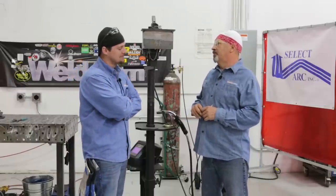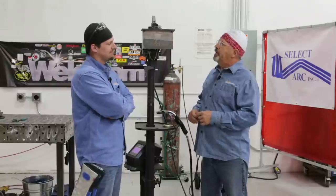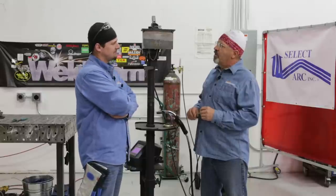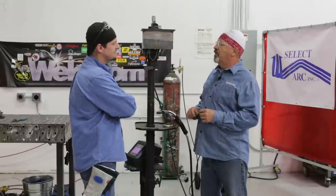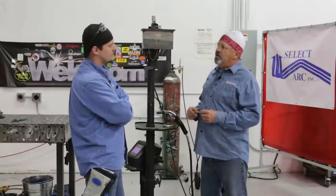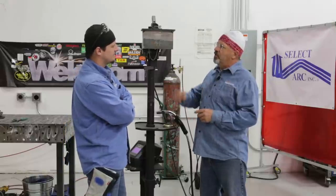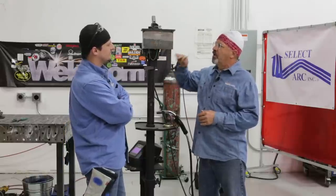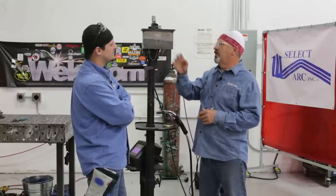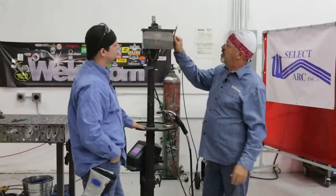We've got a request here from multiple viewer comments. We're also going to test a different wire that we haven't run before brand-wise. We've got to do some overhead fillets with flux core — .045. We'll do the three-pass type thing where we're running courses. We could run more beads, but it's that stack: first one in there, second one on bottom, third one on top. We're trying to maintain that profile.